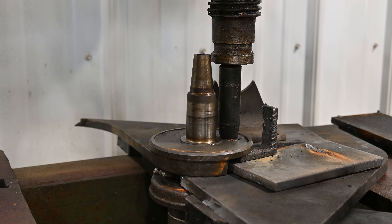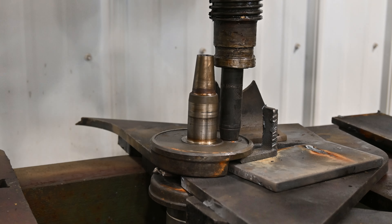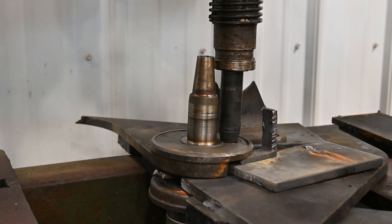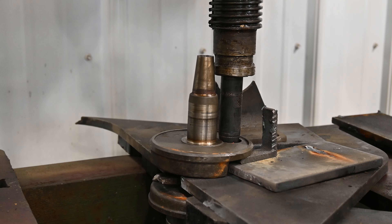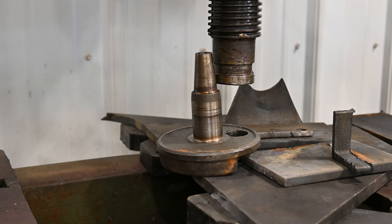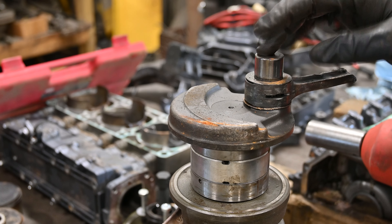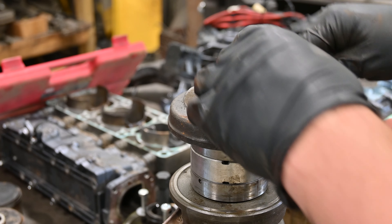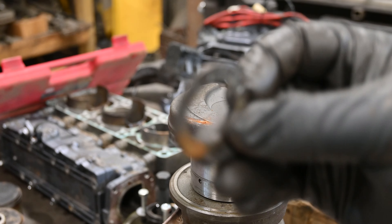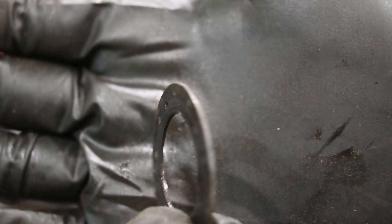I know this looks like a pretty sketchy setup, but you gotta do what you gotta do. We got the end of the crank apart. Hopefully get this bearing off - there's a little thrust washer situation here and that does not look good.